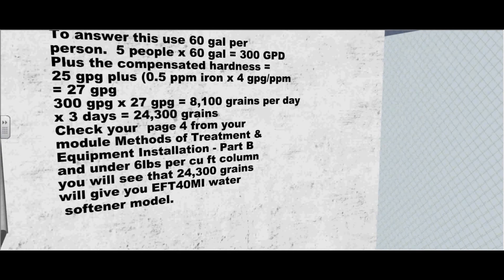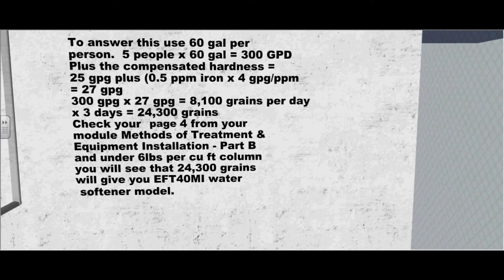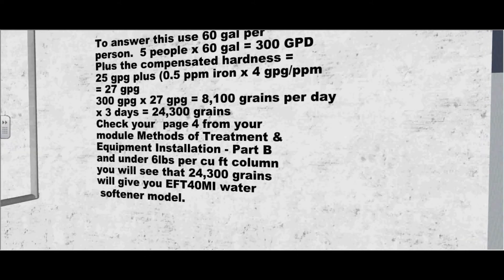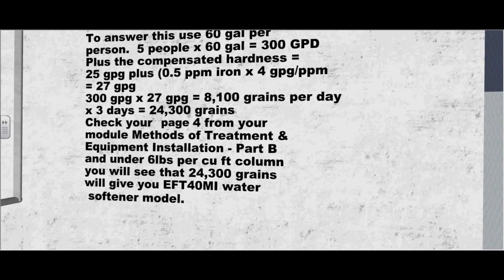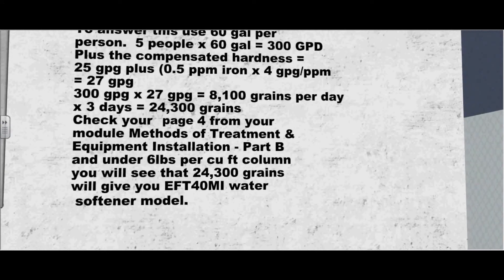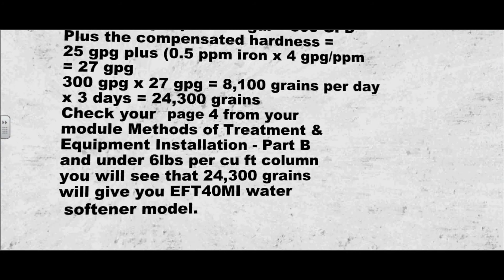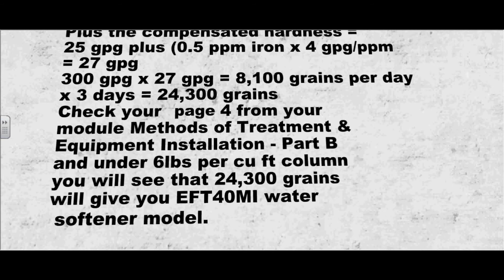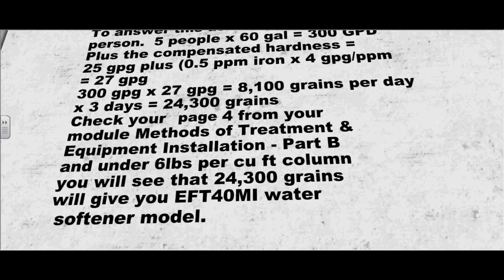So 300 gallons per day times 27 gpg equals 8,100 grains per day, times 3 days equals 24,300 grains. Check your methods of treatment equipment installation module, part B, page 4, under the 6 pounds per cubic feet column, and you'll see that 24,300 grains corresponds to water softener model EFT 40MI.